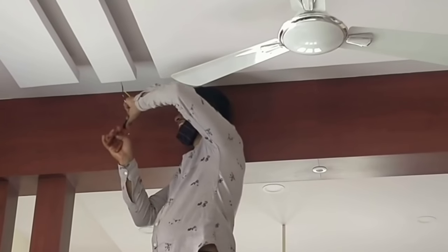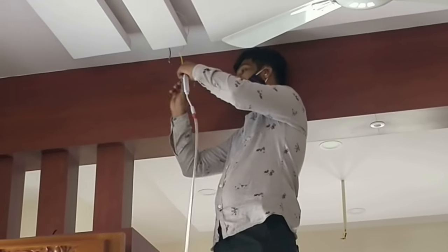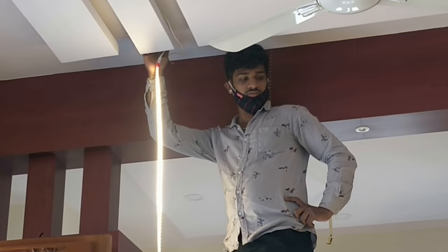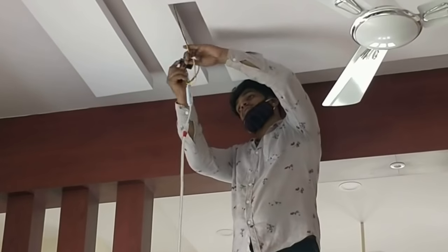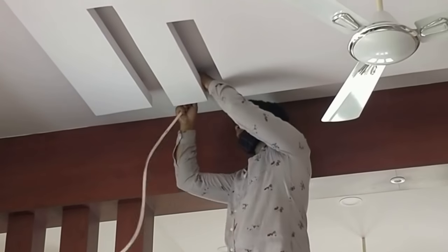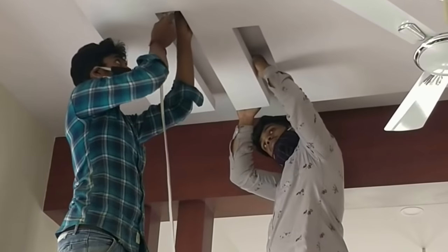When putting the rope light on the false ceiling there are two ways to do it. One is you stick the rope lights using some material, or you can just leave the rope lights there. Right now he is just checking if the lights are working. You can see right now he is just leaving the rope lights. Both methods have their own advantages and disadvantages.